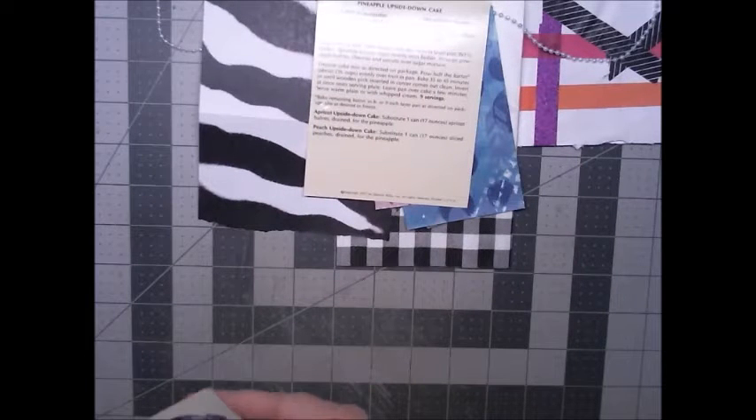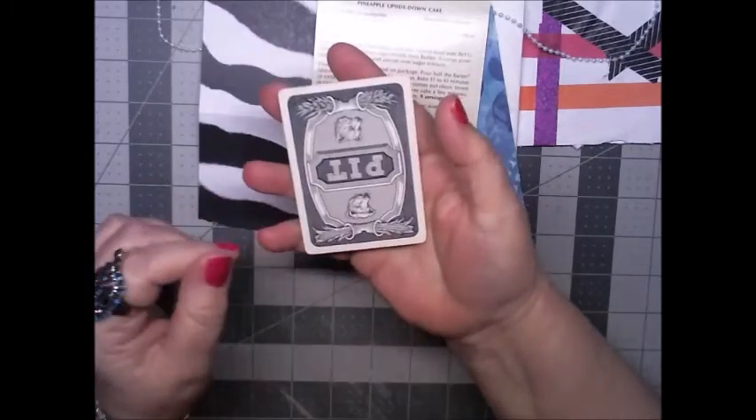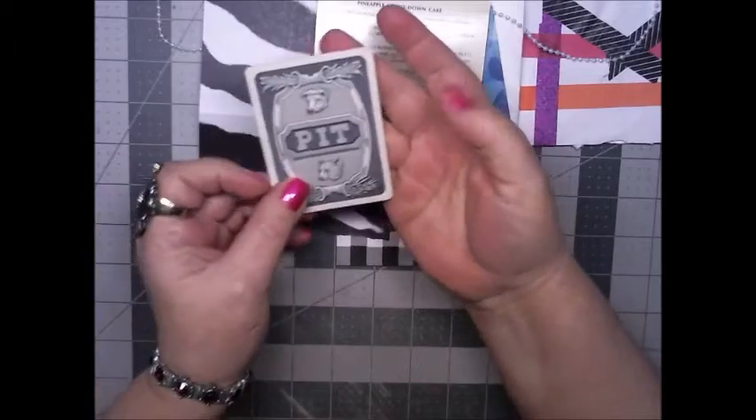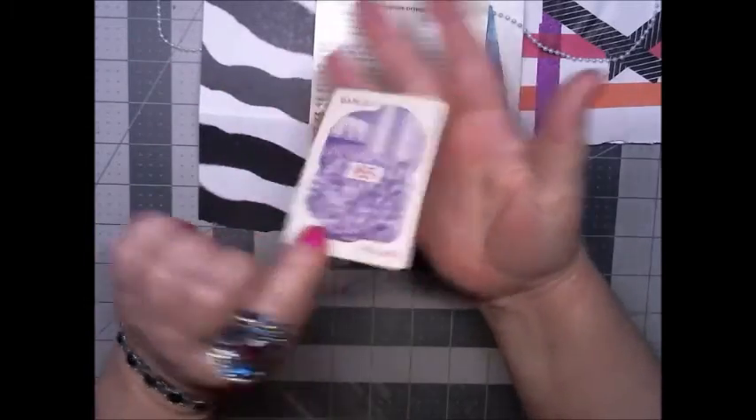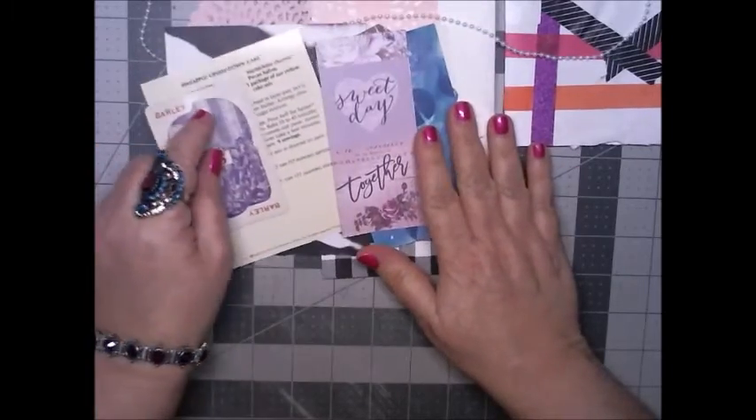A pineapple upside down cake recipe card, and last but not least we have a barely caught playing card or pit card — some sort of card. So this is everything that came in her envelope.